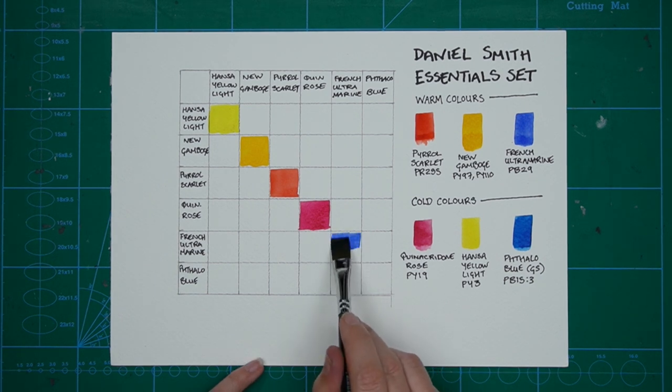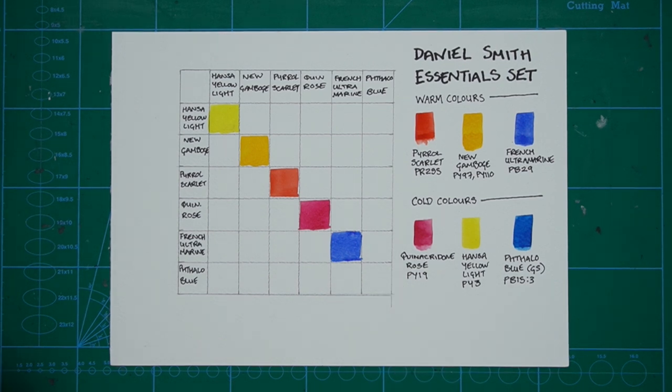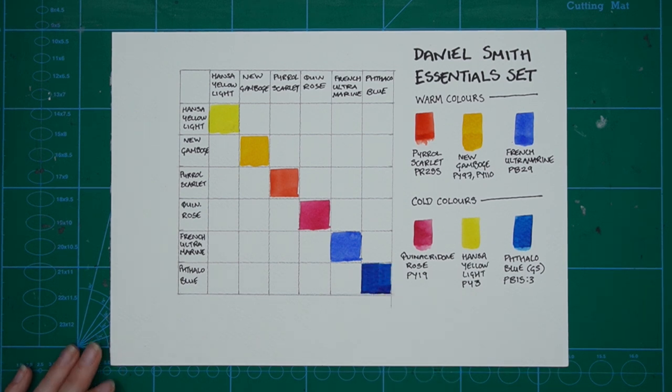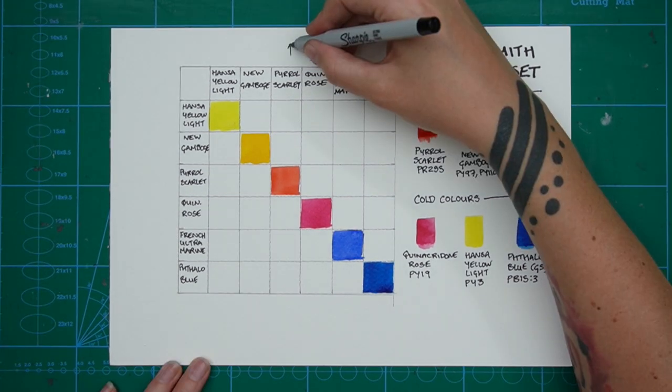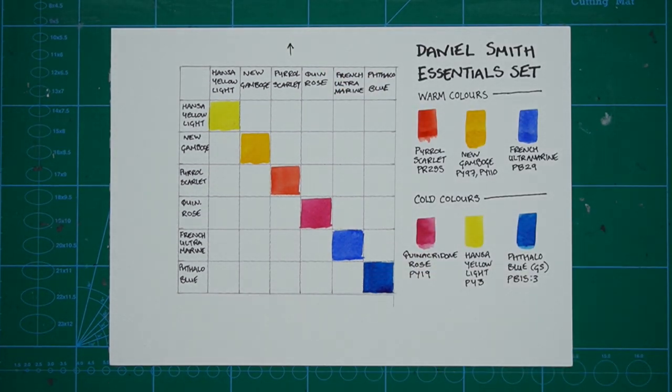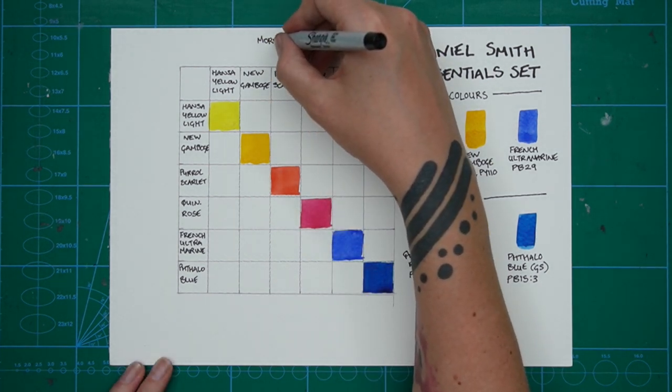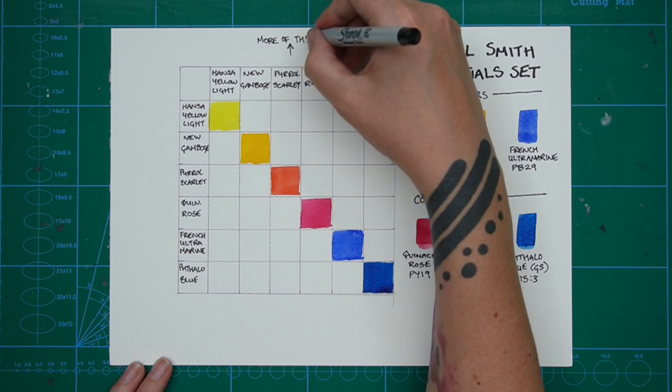I've started by putting in the original colour straight from the tube where the colour labels match each other. You'll find this fills in the diagonal across the chart with the original colours. I like to get this done first so I can see the original colour as a frame of reference for the mixes, and also because sometimes I have a lapse of concentration and fill in the wrong square, so I like to get these first six nailed down.